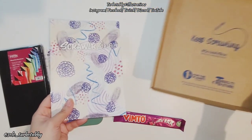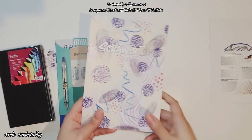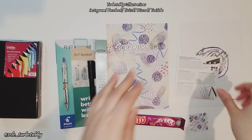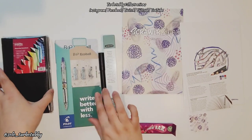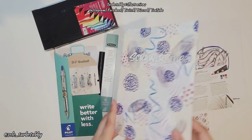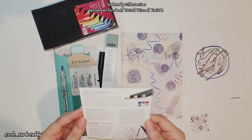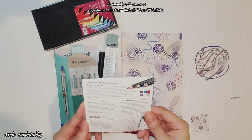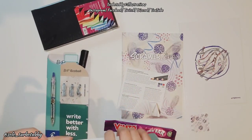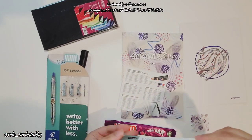Everything out of the box is here — the zine included. I'm just going to rearrange everything and carry on with the unboxing. We've got six color pencils; they're practically a broad tip.